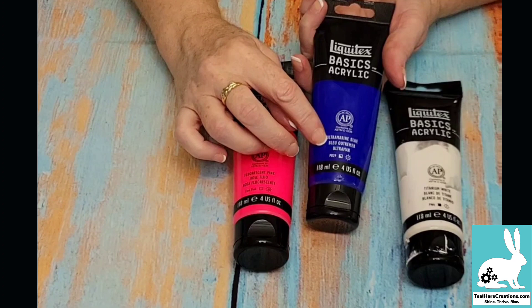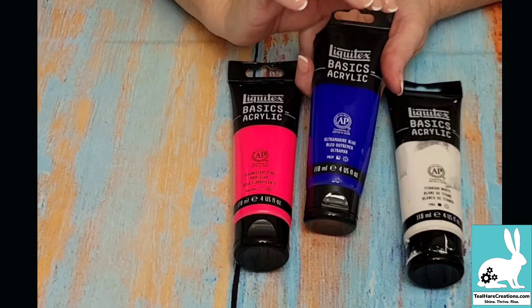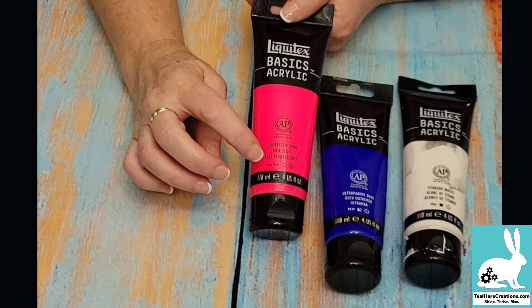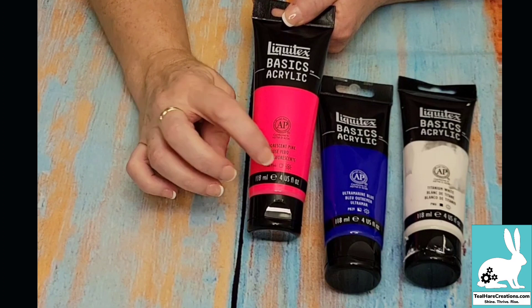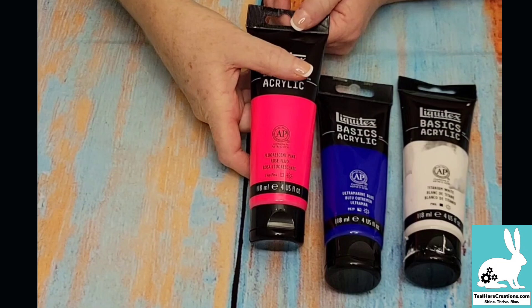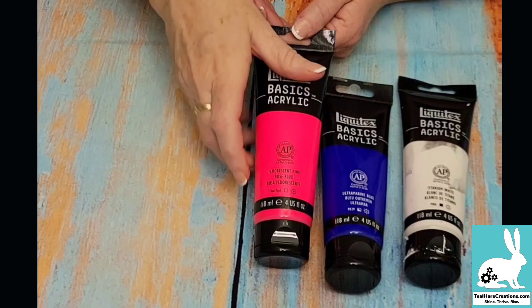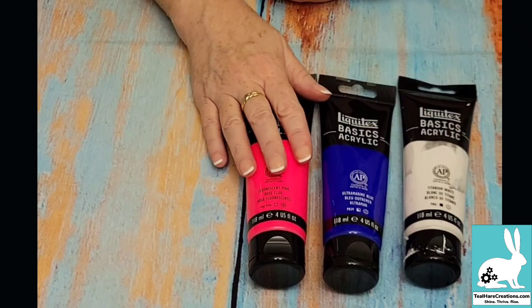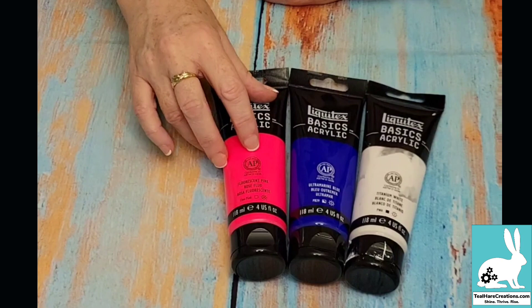The middle paint I have is ultramarine blue and it has a semi-transparent marker, meaning it's a little bit see-through — not completely, but kind of half opaque and half translucent. The last one is a fluorescent pink with an open clear square, which means it's a translucent paint — it is see-through and won't cover something up, but it's really fun to create layers of sheer different colors. If you only have acrylic paint, you can dilute it with water until you get a consistency that looks somewhat like watercolor.